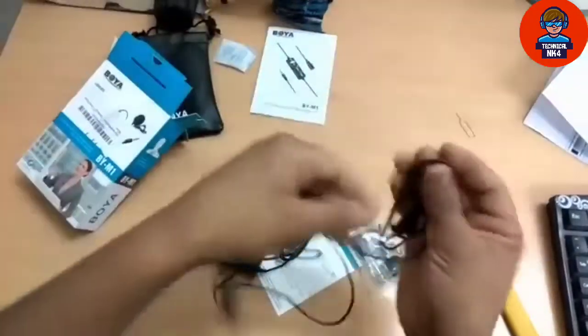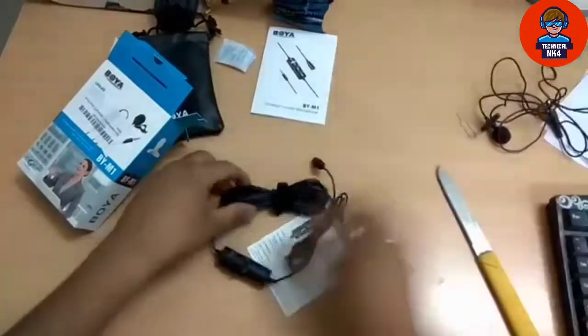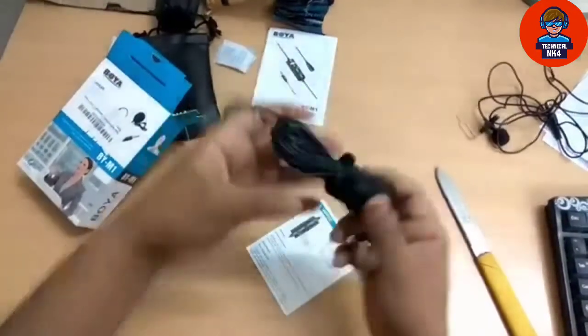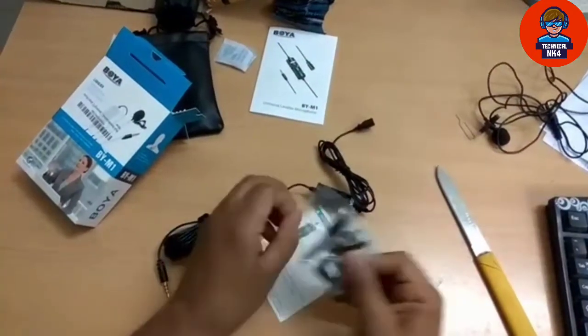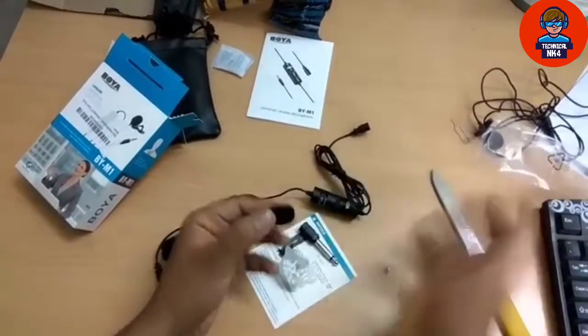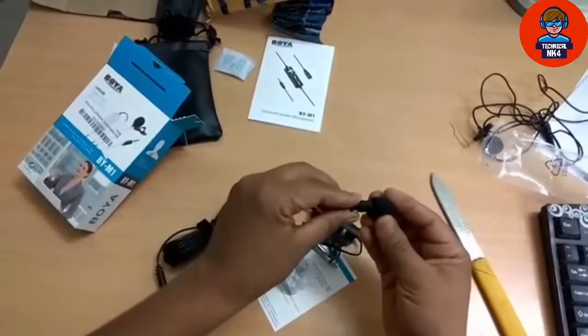Let's talk about the wire — the wire is very good, and it says that it is 20 feet long, so this is a good thing that it is very long. And with this one, I will tell you what I will get. First of all, I will get a pop filter, which is a reflector and reduces noise.